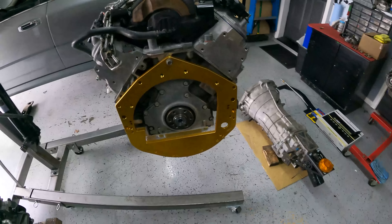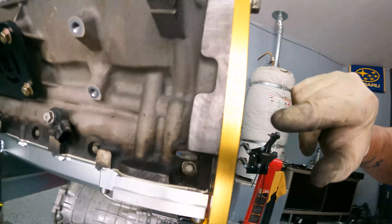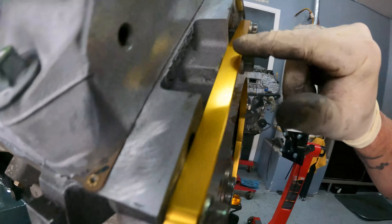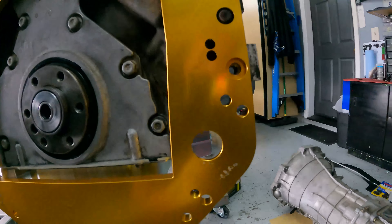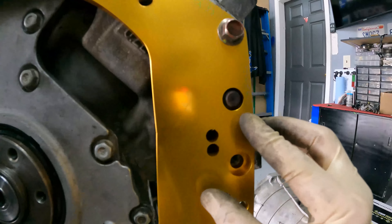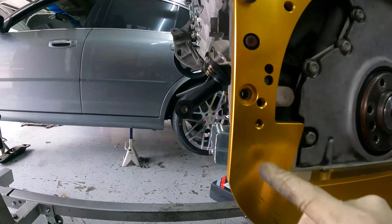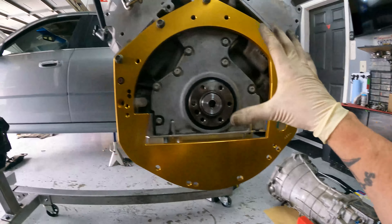Step number one done. You can see it's flush along the side, everything looks good around here. The bolt hole works for the starter, you can see the dowel pins on each side and the floor along here. First one done.